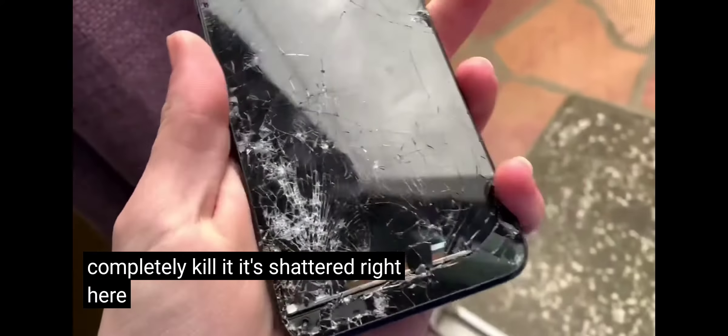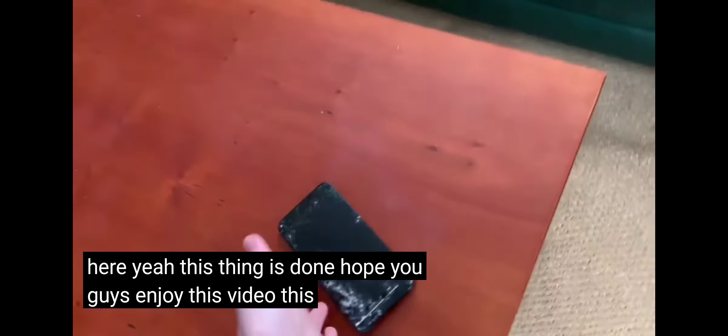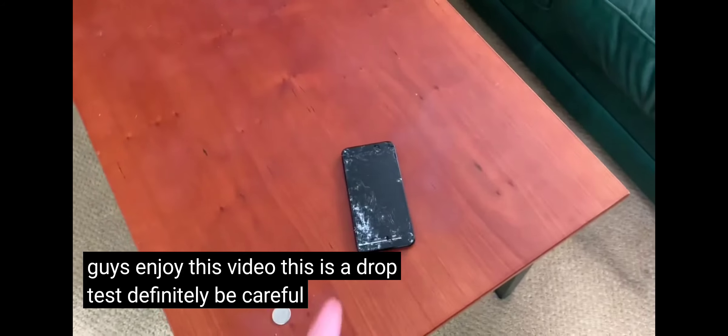It's shattered right here — this thing is done. Hope you guys enjoyed this video. This is a drop test. Definitely be careful with this thing. Peace out.